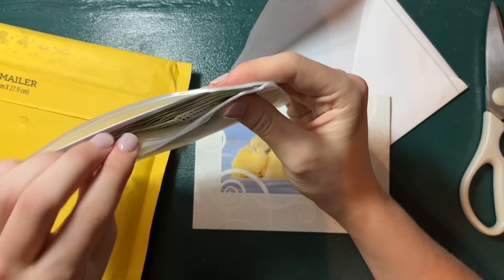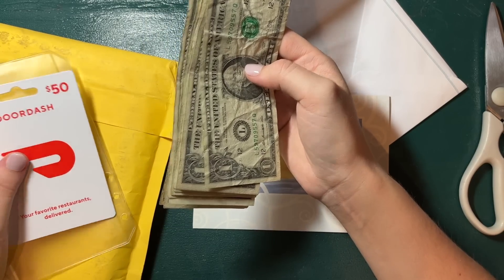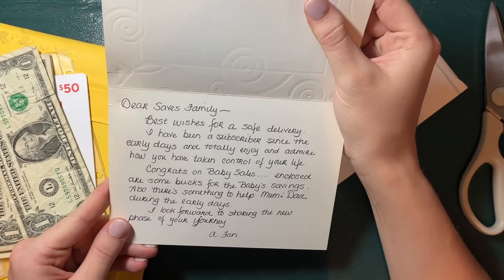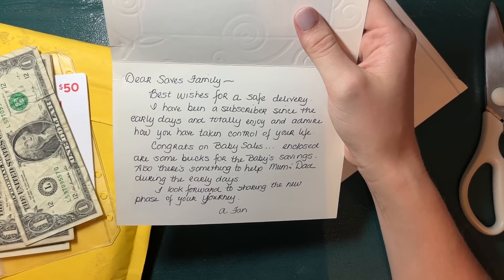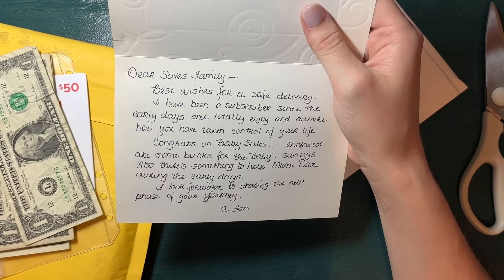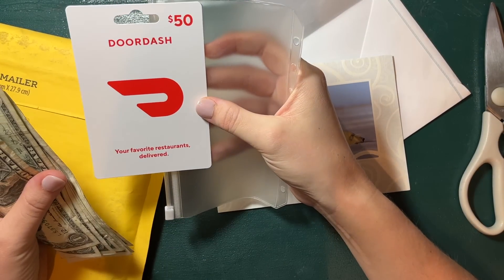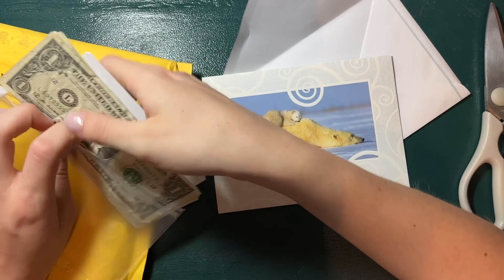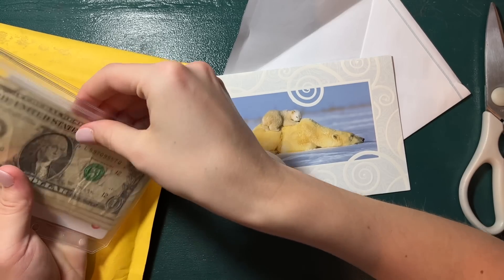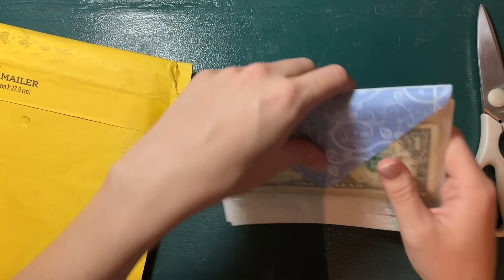She sent a freaking DoorDash gift card! The note says: 'Dear Sav's family, best wishes for a safe delivery. I have been a subscriber since the early days and totally enjoy and admire how you've taken control of your life. Congrats on baby Sav's — enclosed are some bucks for the baby savings, and something to help mom and dad during the early days.' We need to solve the mystery — who is this kind soul? Anonymous — well, whoever you are, thank you from the bottom of my heart. That just made my whole day.